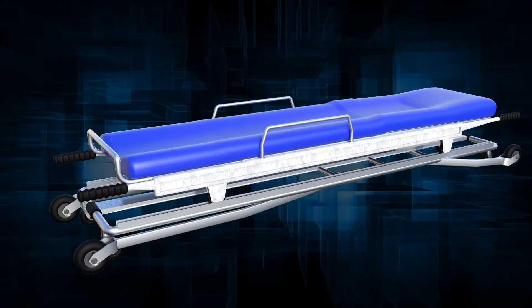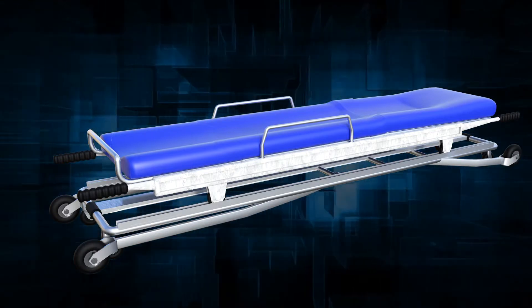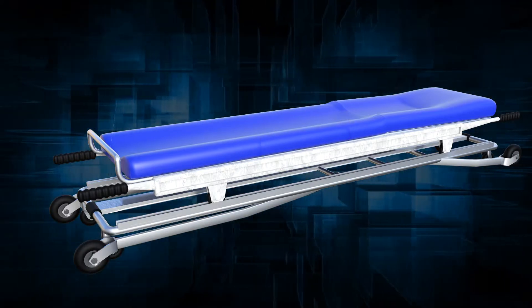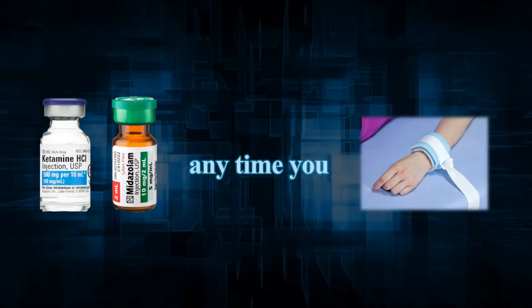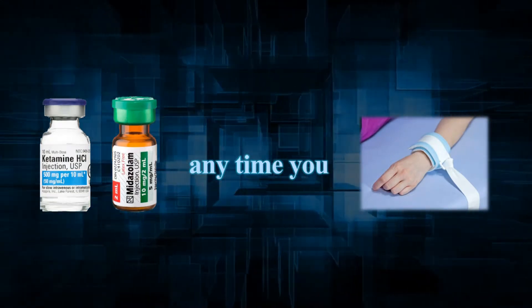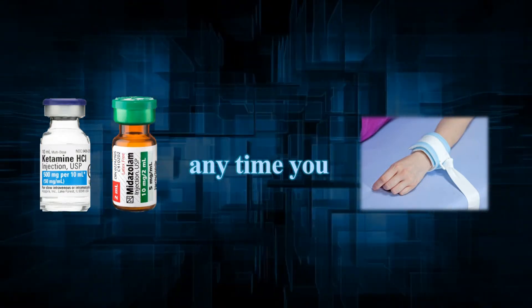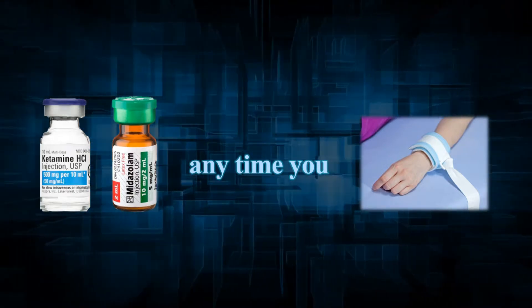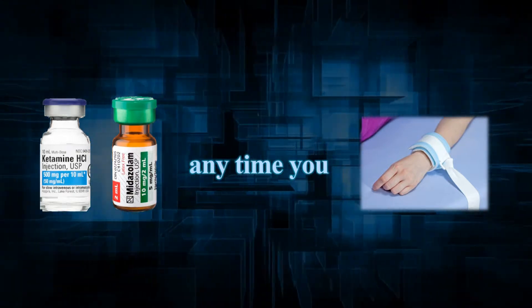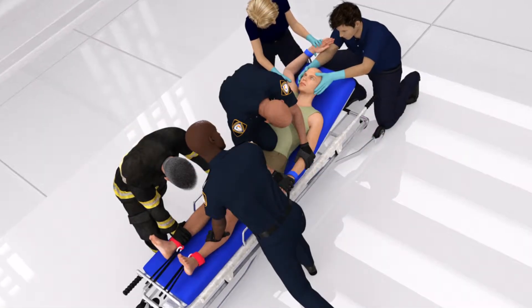Have your equipment ready and the stretcher close by in its lowest position with the brakes on and the handrails lowered. Whenever possible, to make the physical restraint procedures safer for you and the patient, physical restraint should be accompanied by chemical restraint beforehand. This is especially important in cases of suspected excited delirium.